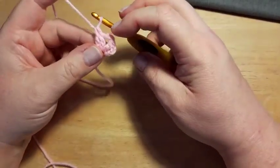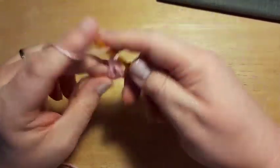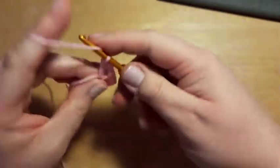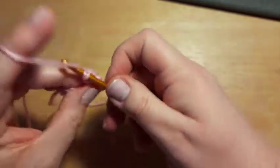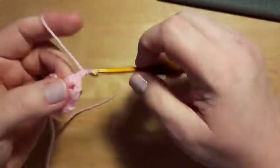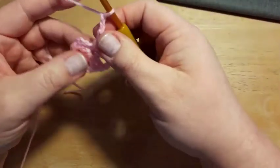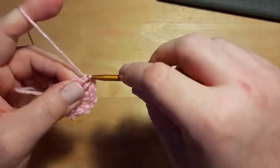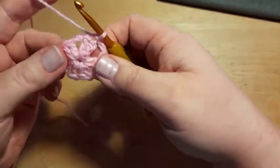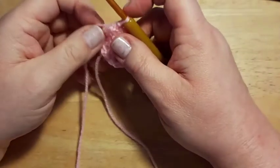We've now got two double crochet, chain two, two double crochet. We want a total of 10 double crochets, so continue: chain two, two double crochets into the ring — repeat until you have five sets of two with chain two in between. Finish with a chain two and slip stitch into the top of your initial chain three to close the round.